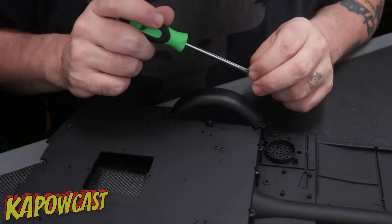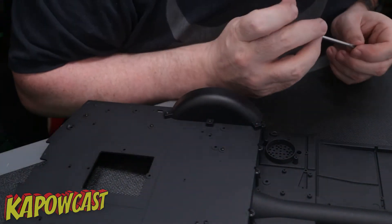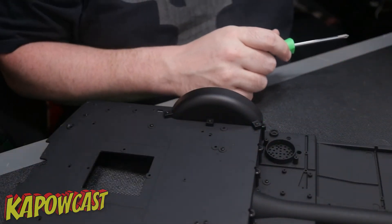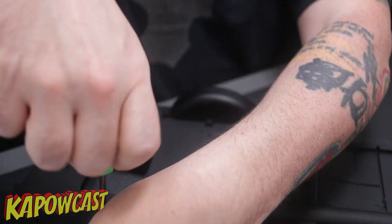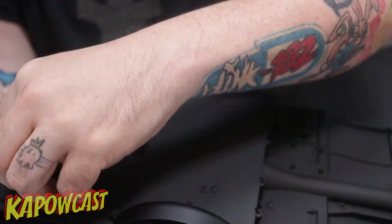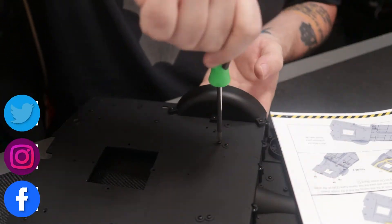That is it for stage 23. This thing keeps getting bigger and bigger. I might have to make a bigger area, like a bigger review station, building station, whatever you want to call this thing that I use in this video. But it's getting big — that's what she said. I'm hoping that this area stays big enough to build the rest of this out, or I might be shooting these things at my kitchen table, who knows.